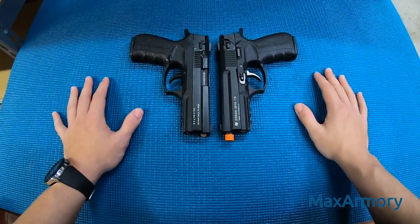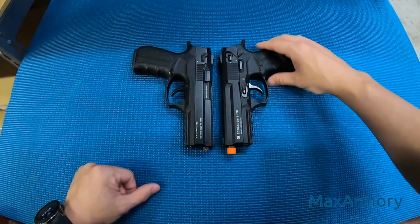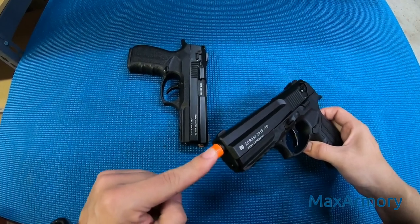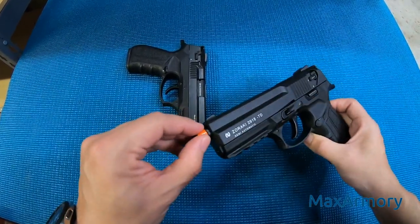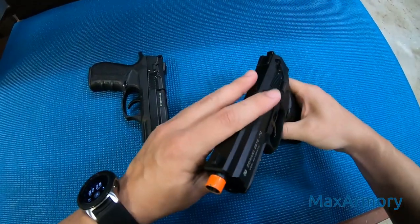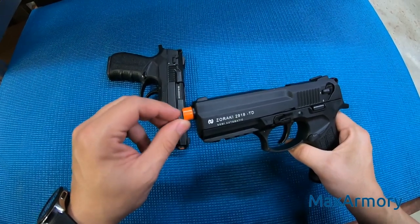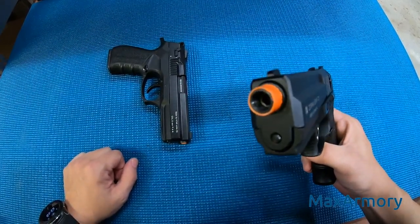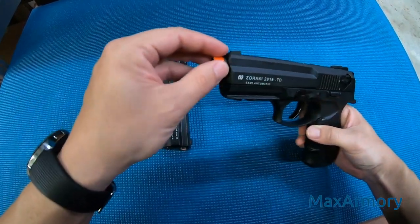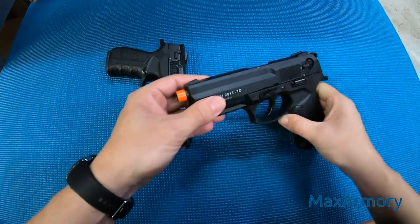In very simple words, the front firing — which is this one right here — you can tell because it has an orange tip. Every time you see the orange tip, that means it's front firing. You will see the flare going through the barrel and coming out of the gun. That simple.